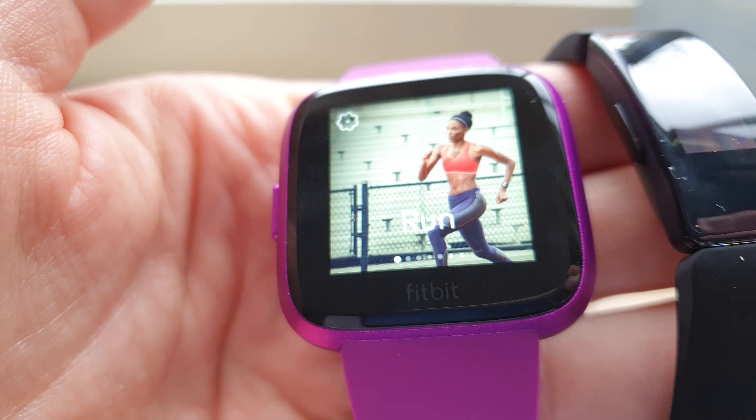That Samsung looks really nice, but the screen is a little bit smaller than the Versa Light. And if you really need a bulky, big, nerdy sport watch, you can choose this Fenix 5X Plus from Garmin, which is like $600.